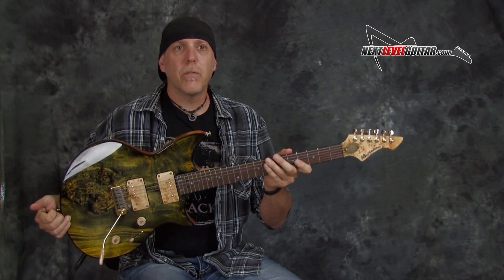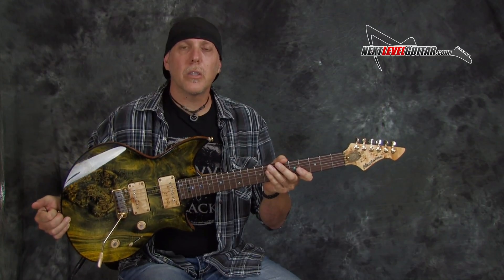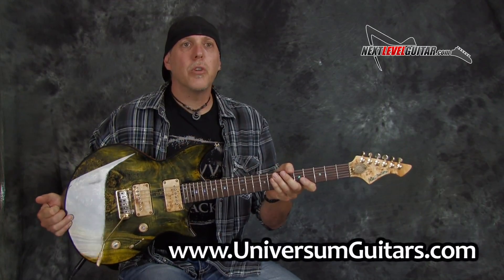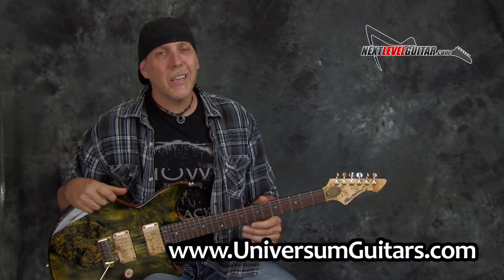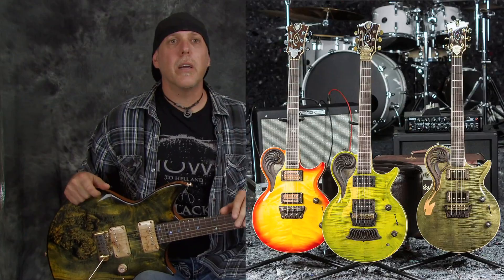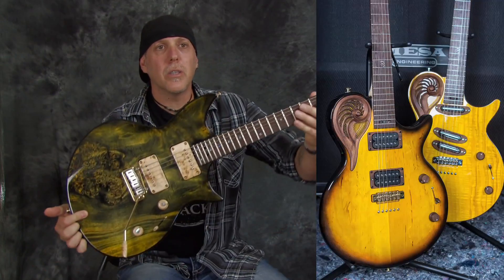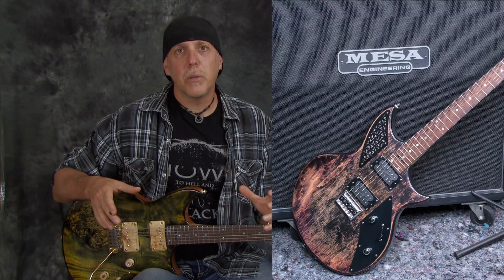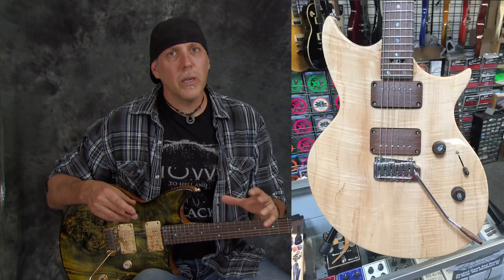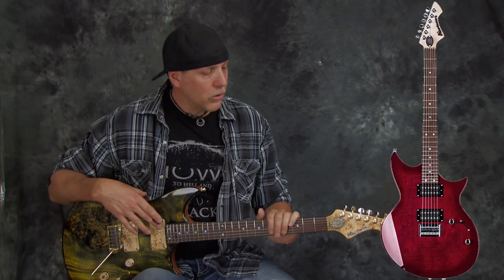Through this lesson I was using a guitar made by Universum — it's a Mariana Special Reserve. Universum hand makes their premium guitars in the Ukraine, and they make some incredible stuff. They're doing some really creative things with their guitar engineering and building. They really sound great, play great, and look great.